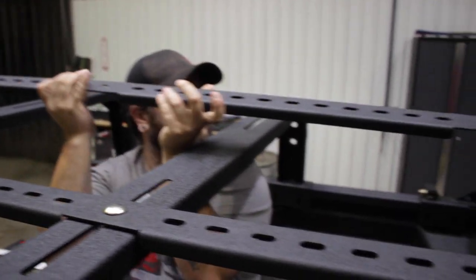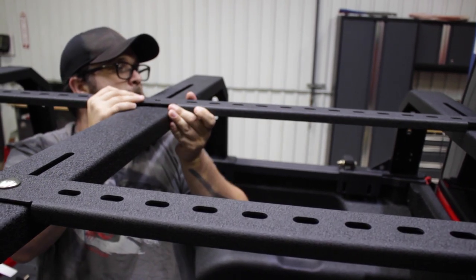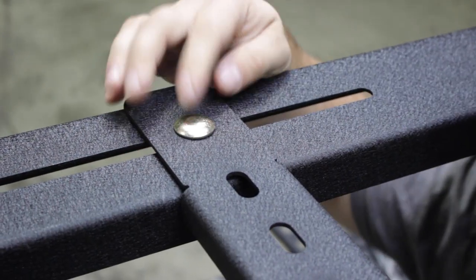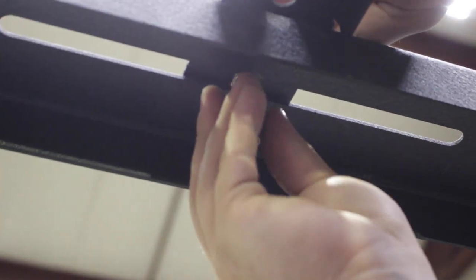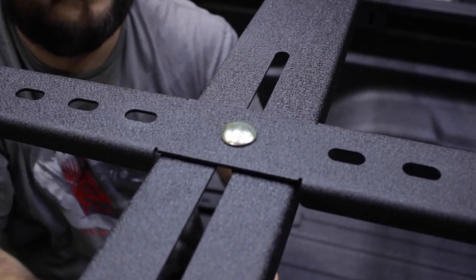Step 3. Start installing the two thinner support braces. With six of the 30mm bolts, washers, and nuts, loosely secure them to the top of the arches in your desired locations.